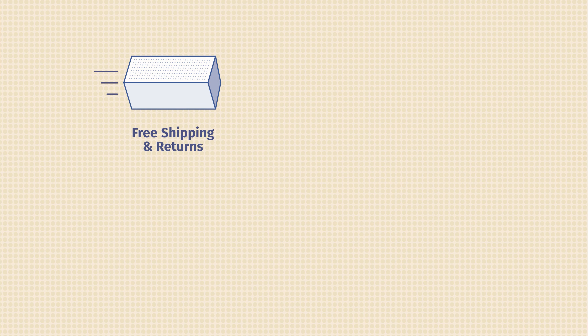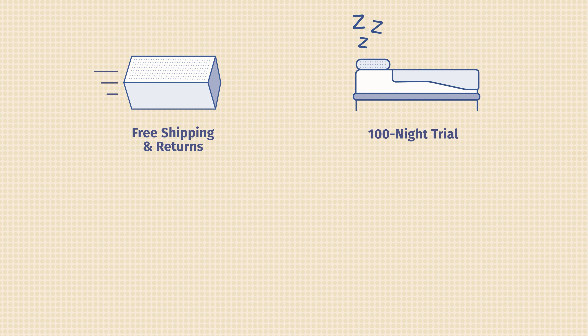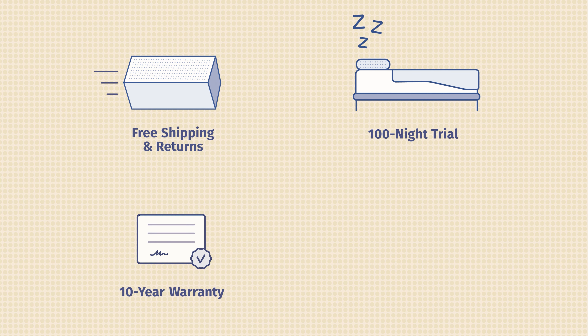Now I'd like to give you some additional information about the Casper Hybrid Mattress. First off, it comes with free shipping and returns, a 100-night sleep trial, and a 10-year warranty. They also offer other mattress models, accessories, and financing as well.